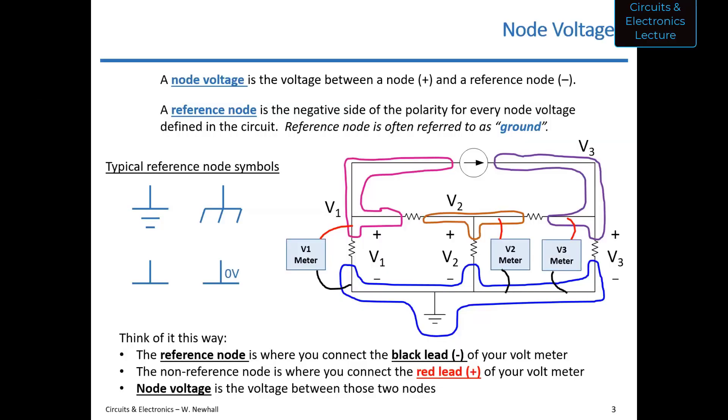Good evening, everybody. Let's get started. So for pre-lab two, I posted an announcement. There was a source in pre-lab two that showed 15 volts and it should have been four volts. 15 volts was the old lab when we didn't use the Analog Discovery 2. Four volts is the new voltage. So if you submitted your pre-lab with 15 volts as the solution, that's okay, but run the calculations with four volts. When you do the lab remotely, you'll have a four-volt supply, so you'll have to use those resistor values.